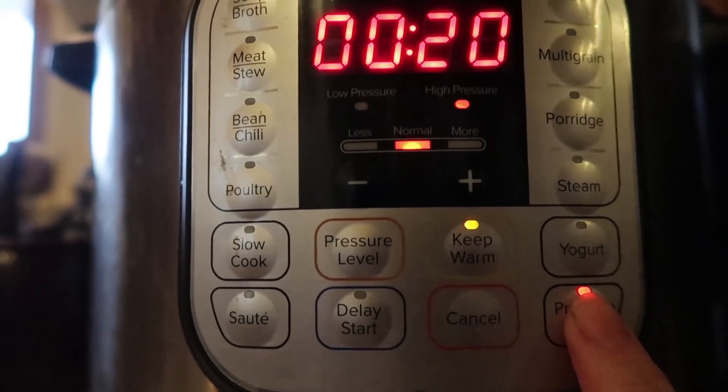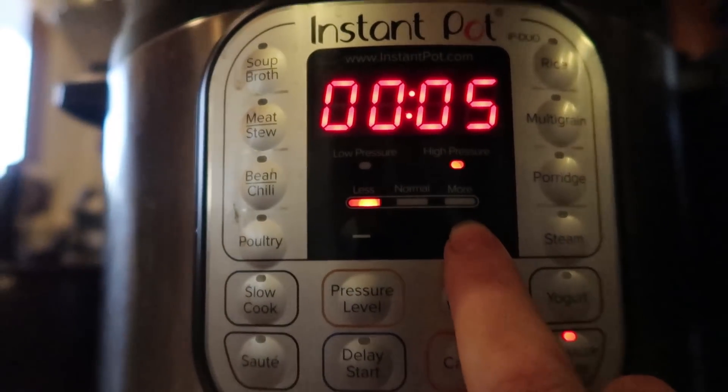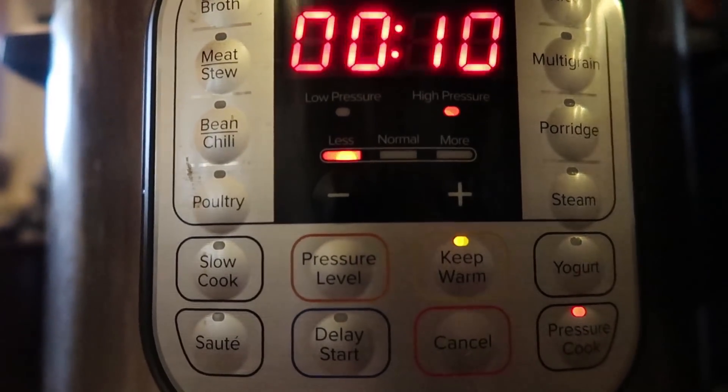Add all the ingredients except for the honey, stir them in, and then put them in your Instant Pot. Put the insert into the Instant Pot, put the lid on, lock it, and close the vent valve. Click pressure cook and put it on less — it's high pressure but we're putting it on less if your Instant Pot has that option — and bump it up to 10 minutes. Pressure cook for 10 minutes on high pressure and you walk away. I don't have to stand over the stove stirring for 45 minutes.